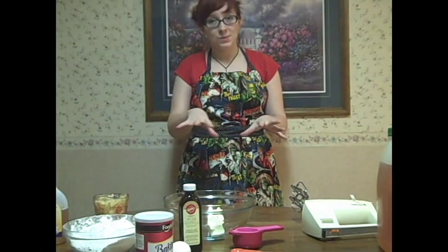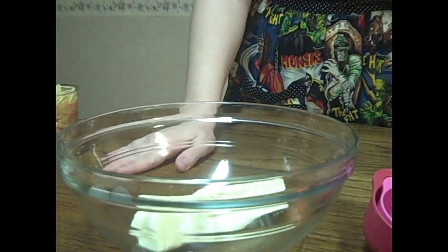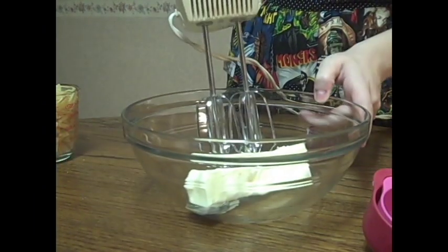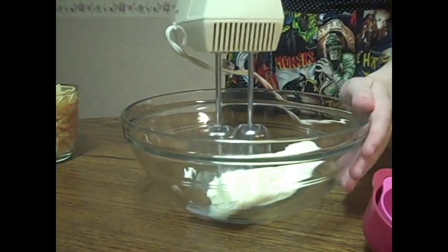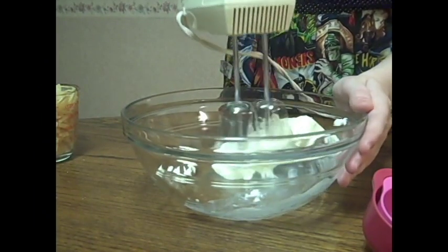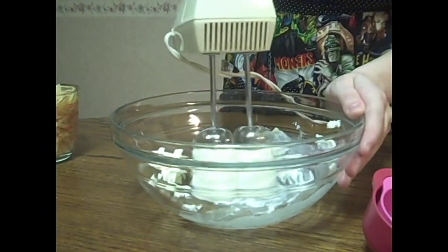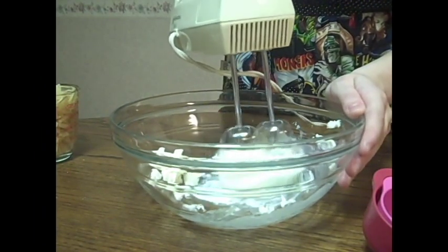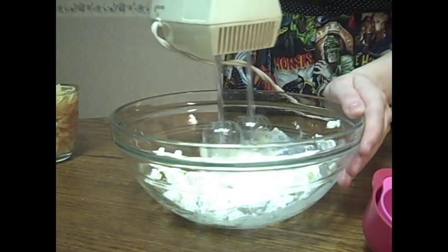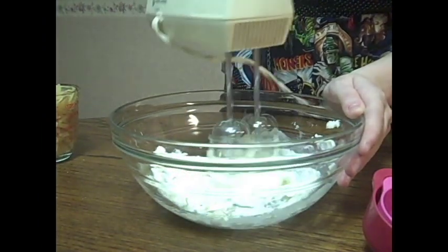I guess we'll get to start with our creaming process. Now we're going to start out here with a stick of butter. We're going to just cream this, make it all nice and soft and fluffy. It helps to chop it up in pieces too.